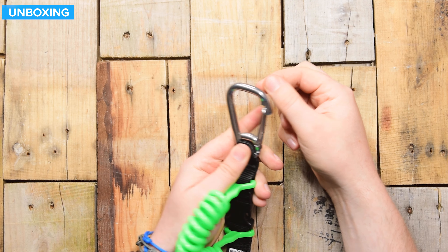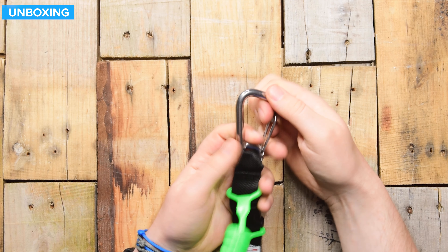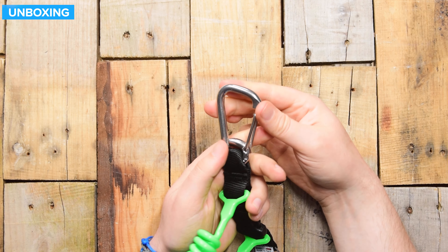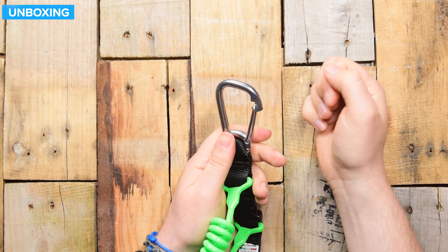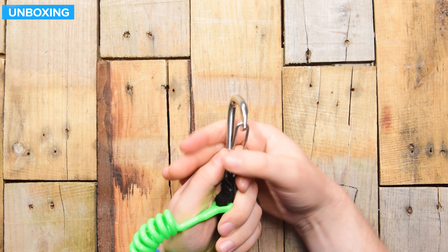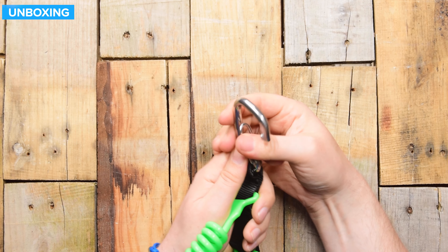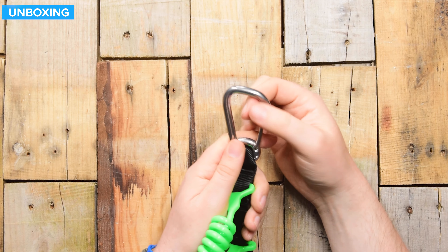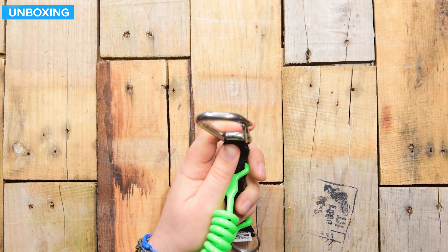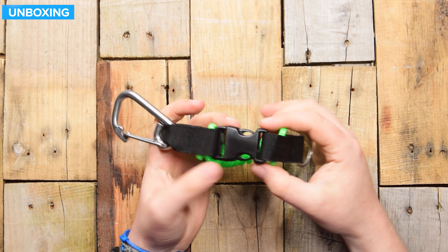Starting at the top end, you have a big chunky stainless steel wire gate carabiner. Very, very strong — you'd have to go a long way to bend or break that. The wire gate is pretty tough, so you're not going to accidentally open it and have it slip off, and there's plenty of space to attach it onto a D-ring.